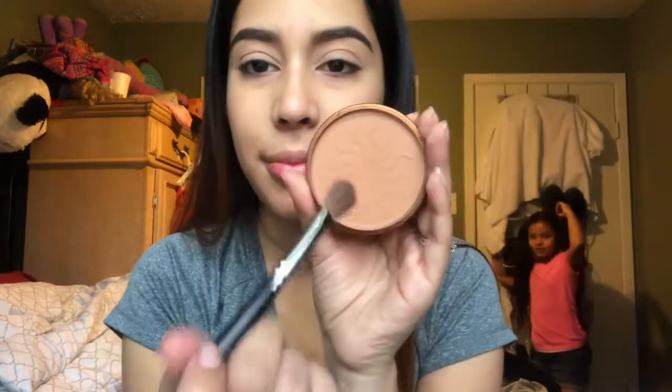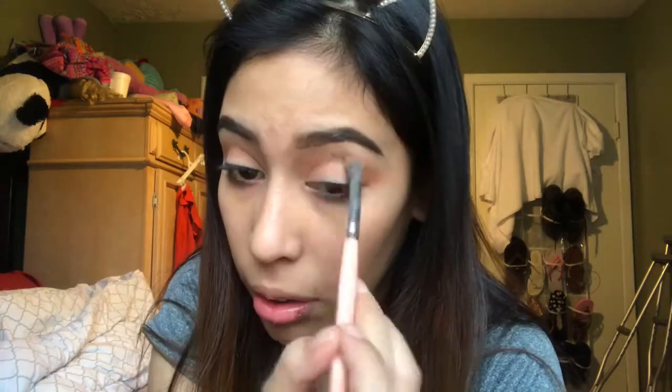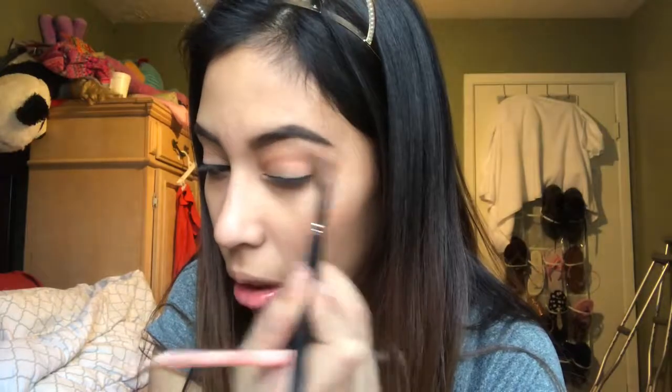Starting with my eyes primed and set, I'm going to go in with my Rimmel Bronzer and use that as a transition shade just on the crease. The reason I did this is because I wanted to use only the BH palette, but I ended up using a different palette at the end. So whatever you have that you can use as a transition shade, use that. I'm just switching to a smaller blending brush and still using the Rimmel Bronzer, trying to pack that color on as much as I can. Make your life easy and just use a different palette. I did a lot of blending with this.